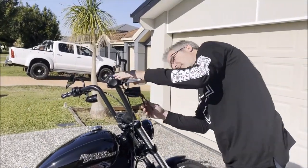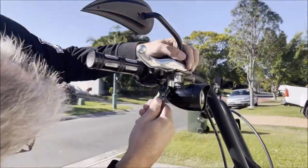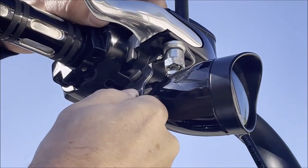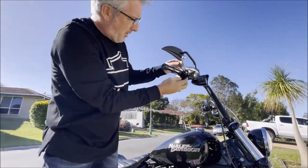I'll just get around them here. There we are — we don't need that old one. Now pop the pin out.